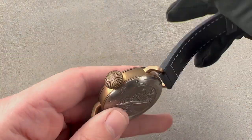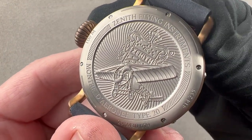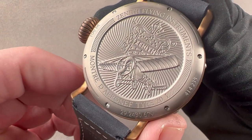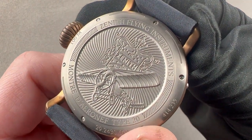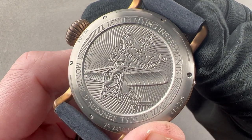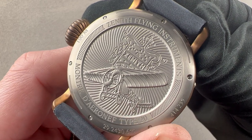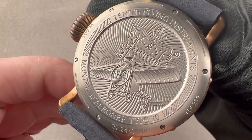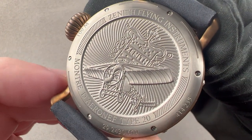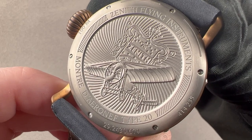Turning the watch over, you can see the part of the case that is titanium — the case back is titanium. This watch is 100 meters water-resistant, but it is aviation-inspired, and you can see the image of the Louis Blériot monoplane, which in 1909 became the first to fly across the English Channel, and it did so with a Zenith watch on board. Zenith has paid undying deference and respect to Mr. Blériot for that contribution to Zenith and aviation history.